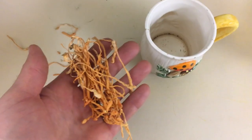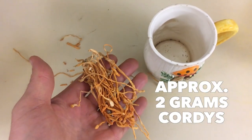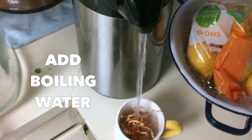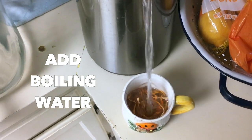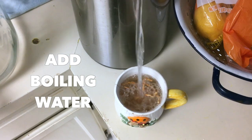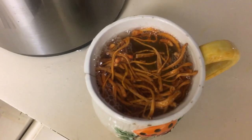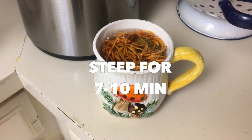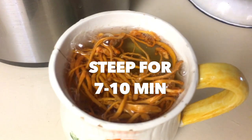So you take approximately two grams of dried cordyceps militaris and put it in your favorite cup. Make sure that water is really hot — what this does is it begins the first extraction, the hot water extraction. You just let it sit for seven to ten minutes to make sure it draws out all that goodness.